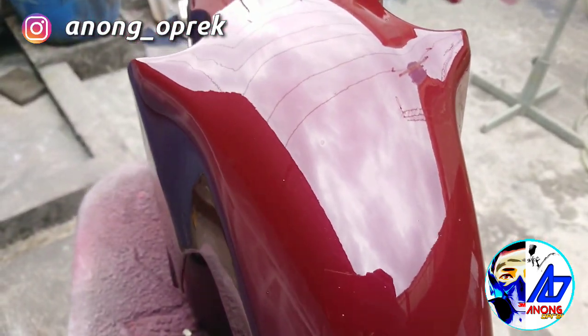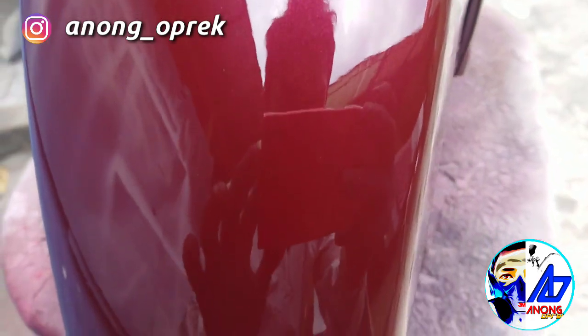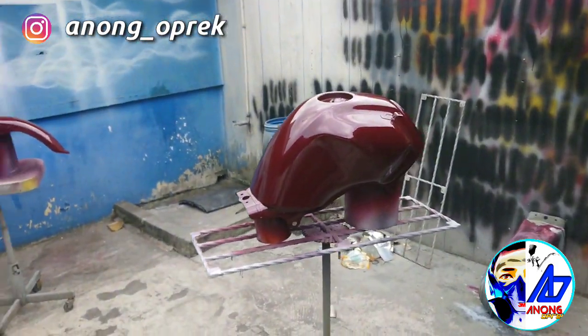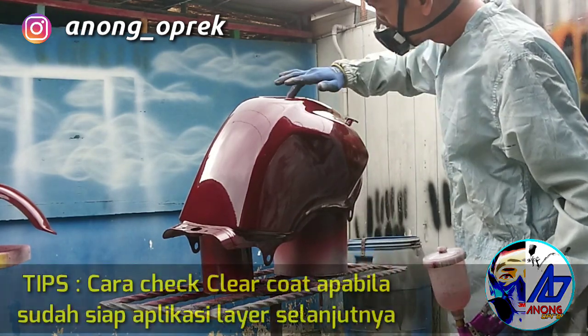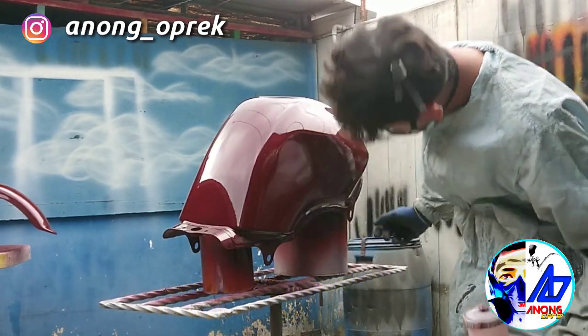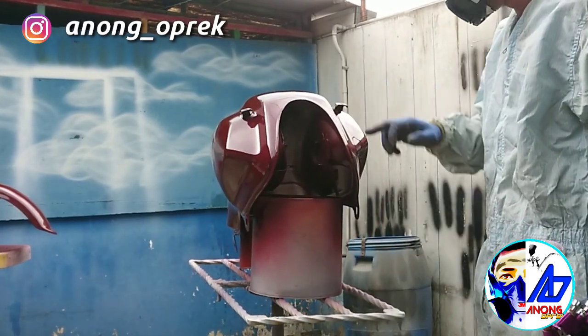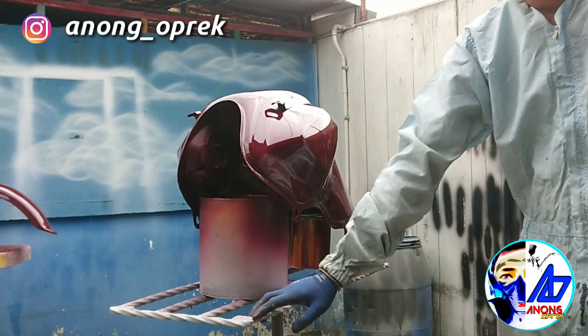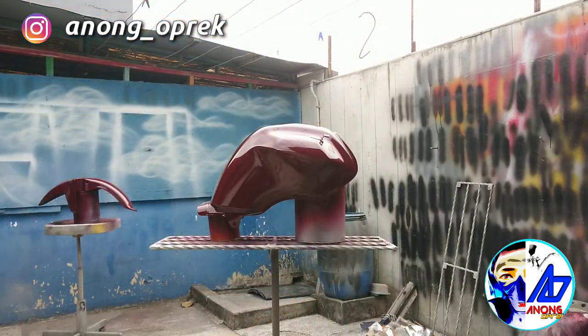Ini bisa dilihat, ini satu layer total. Nanti gue bakal aplikasi 3 layer, pengen basah banget. Disini tips yang selalu gue hadirkan: mengecek sekali lagi permukaannya apakah sudah kering sentuh — tidak total, tapi kering sentuh lengket. Menghindari spider web ataupun string pada clear coat yang belum siap untuk di-clear. Tadi gue udah cek, ternyata belum kering sentuh, masih spider web, masih string, masih naik. Itu sekitar 10 menit flash off, ditambah karena gue mainnya langsung basah — jadi sekitar 15 menit biar aman.